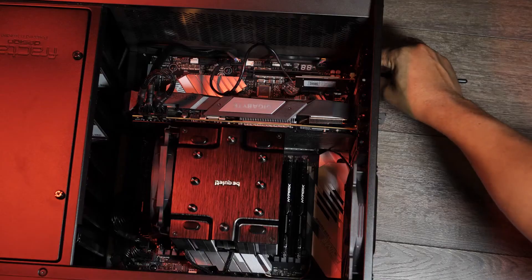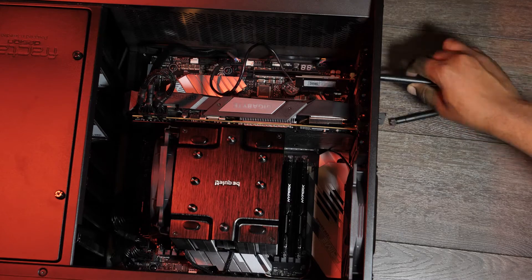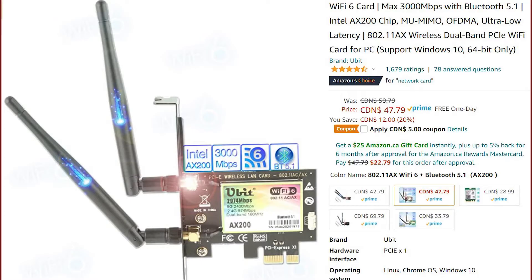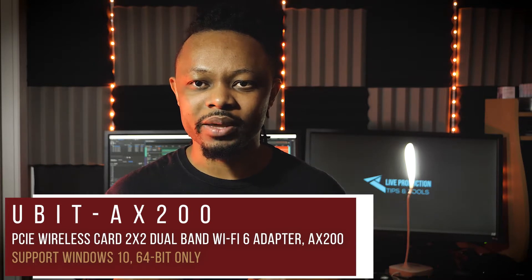One of the problems I had was this little USB adapter heats up easily and my Wi-Fi is always unstable. So I thought of installing an actual Wi-Fi card to my computer motherboard, and this is what I ordered. I'm going to be installing it, so follow me.